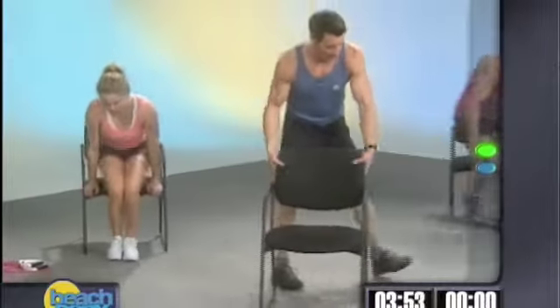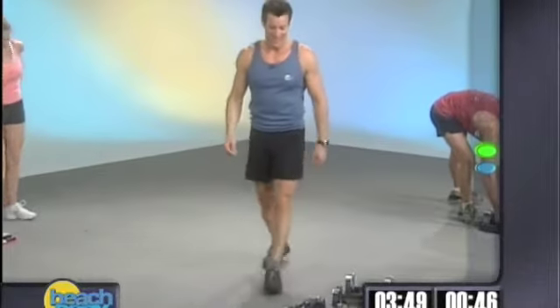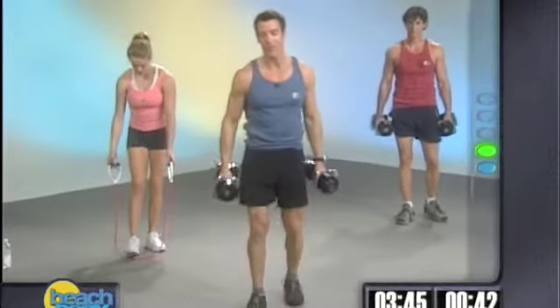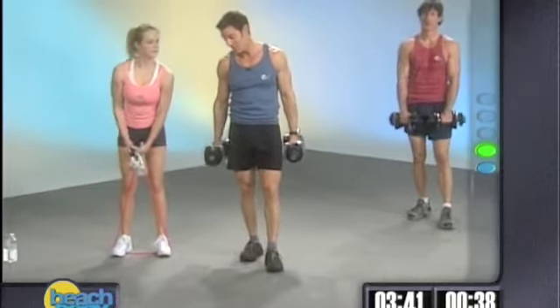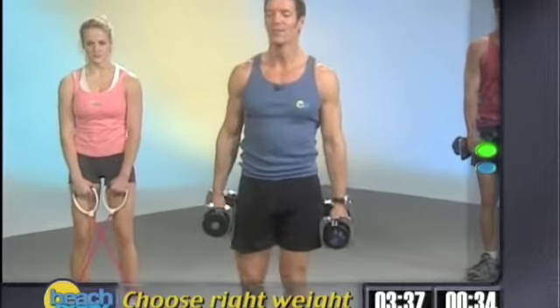We're going to come out of this in 4, 3, 2, 1. Let's move our chairs back where we found them. Upright rows again — pick your weight. The weight you picked the first time might not be the weight you use the second time around, because you could be fatigued. So listen to your body, and if you need a lighter weight, be smart and grab it.